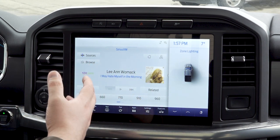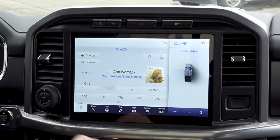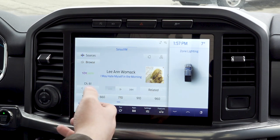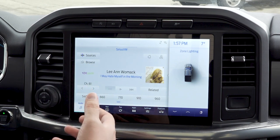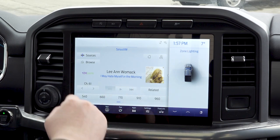We're going to be mainly focusing on the SYNC 4 system today. Stay tuned — we will be doing videos for Apple CarPlay and Android Auto and how to connect those and their wireless connections. Also, a big thank you to everyone who's been watching our videos. Don't forget to like and subscribe.